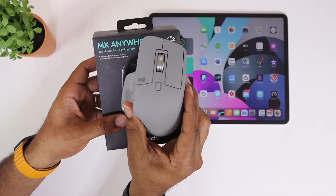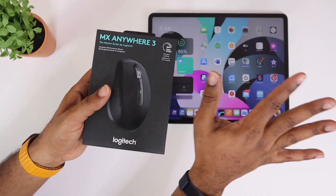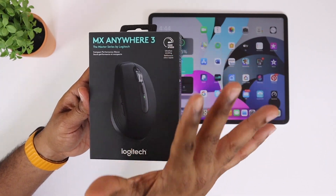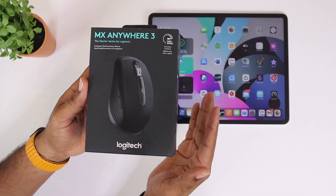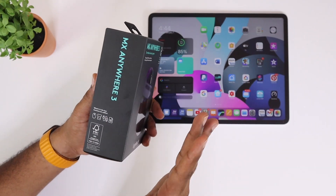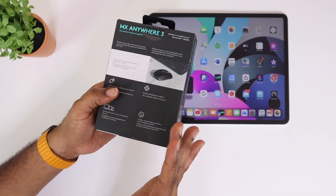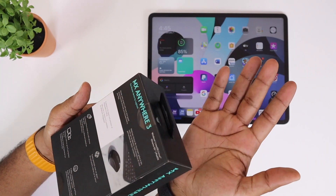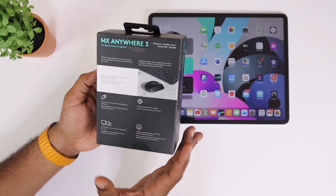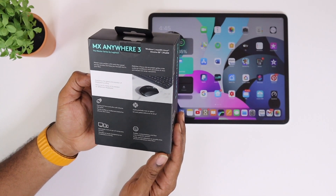This is the little brother to the Master series, and it has a lot of features. It's capable of being used with your Mac, your iOS devices, Android devices, Chromebooks, Linux systems, and Windows — you name it, it works with it. This can be connected to up to three devices and you can seamlessly switch between them. We'll talk about that when we actually get it unboxed.